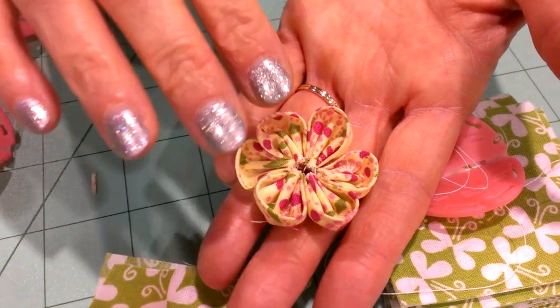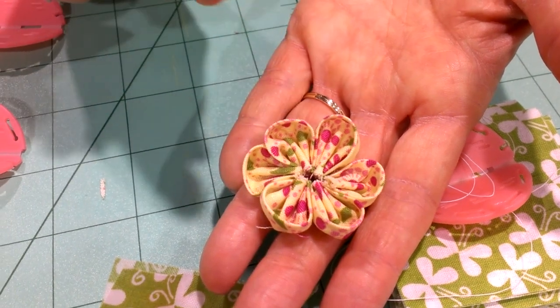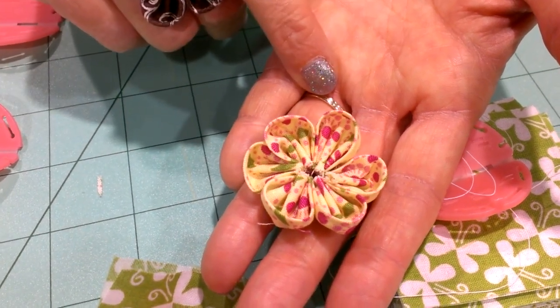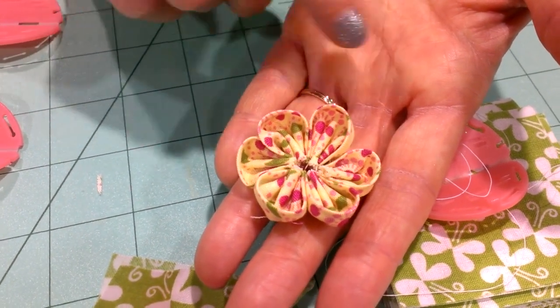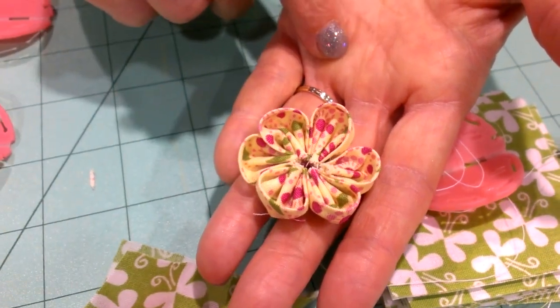Then you can embellish it however you want in the center. You can put a button, you can put beads, you can put a brad if you're working with paper crafting things. You can coil up a little bit of twine in there — maybe use a baker's twine. Lots of different options.